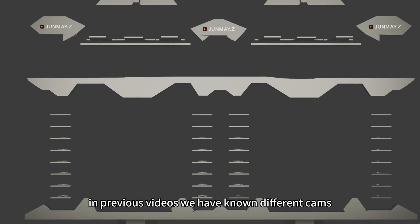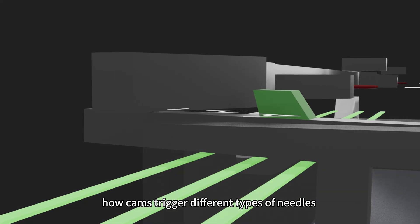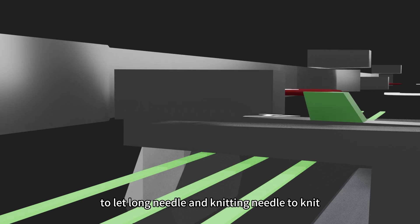In previous videos, we have known different cams, the arrangement of needles on the machine, and how cams trigger different types of needles to let the long needle and knitting needle to knit.